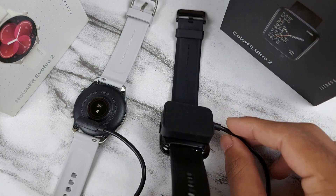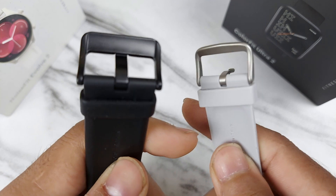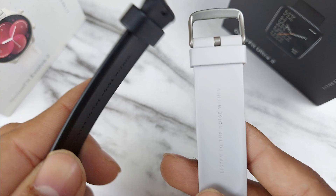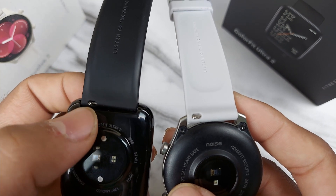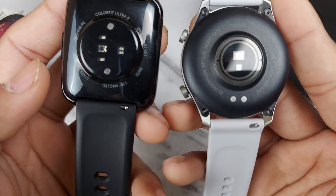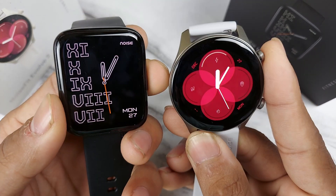One benefit of the Ultra 2 cable is you can keep the watch on the charging cable conveniently. Looking at the watch straps, both are silicone, but the Ultra 2 has better quality and finishing. Both have a slider mechanism where you push straight to remove the strap, so both allow you to change straps and change watch faces.